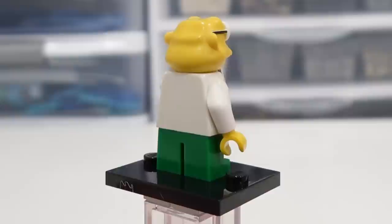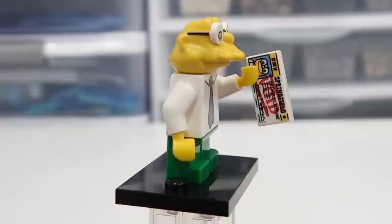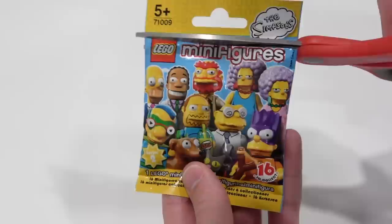Hans Moleman — this is pretty random, you know, to get this guy, but it's pretty neat. I like him. Look at that 1x2 printed tile that he's got there. It's like a Springfield driver's license.